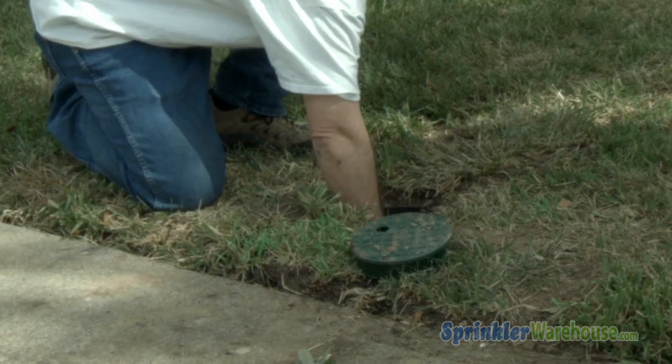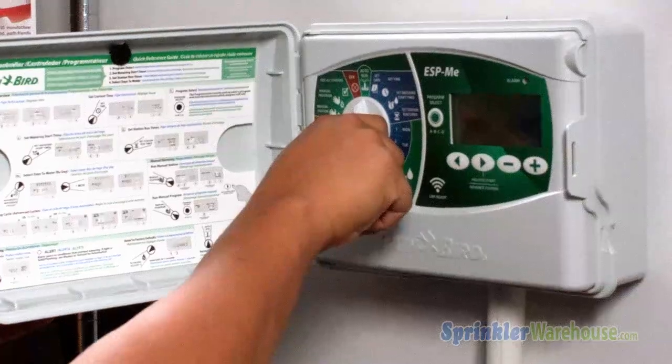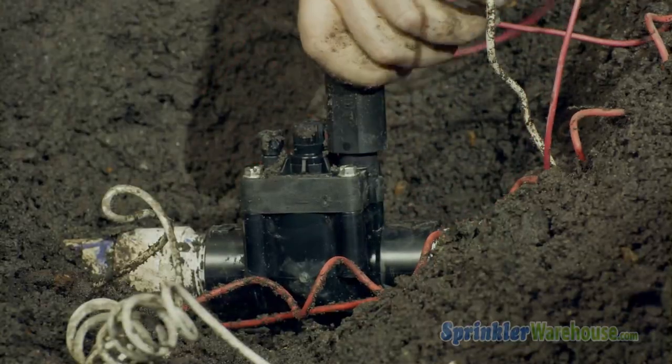Turn off the water of your system at the backflow or the main valve. Relieve the pressure by either turning on one zone of your system or turning the solenoid one-half turn.